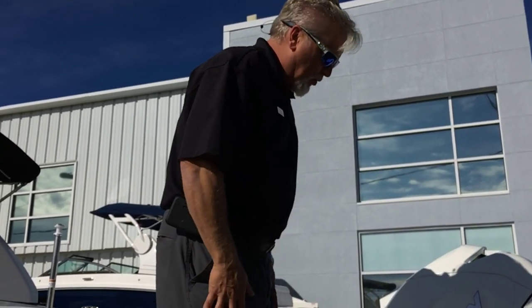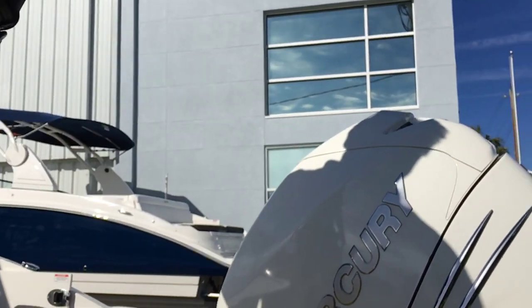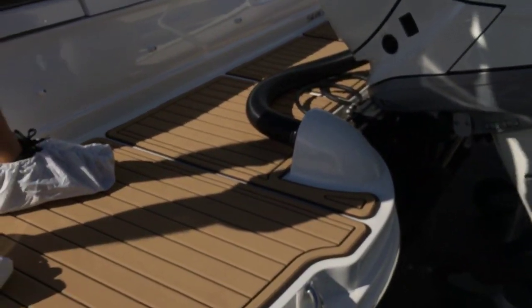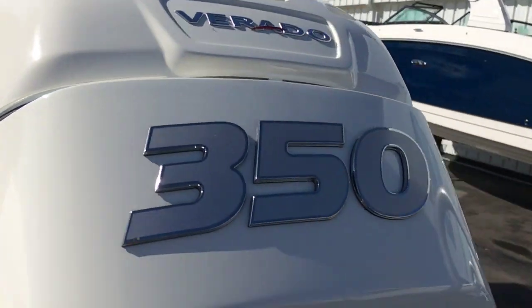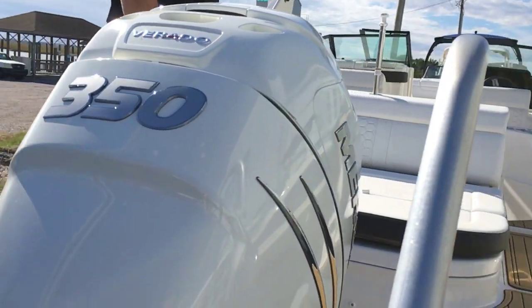We'll take you through a quick walkthrough on the boat and we'll start here on the transom. You have a great swim platform with lots of space. As you can see, it's equipped with C-Deck decking, which gives you great traction and also finishes out the look of the boat.